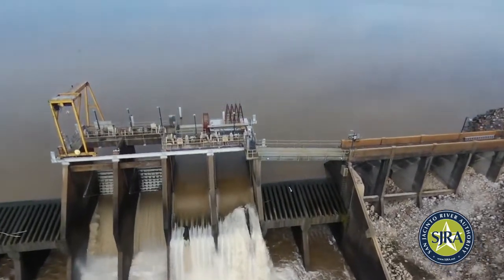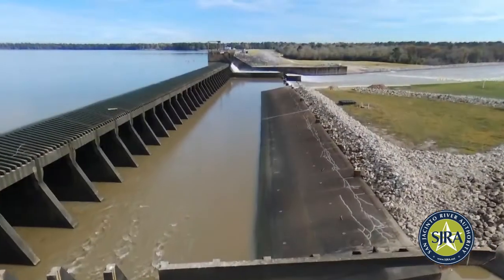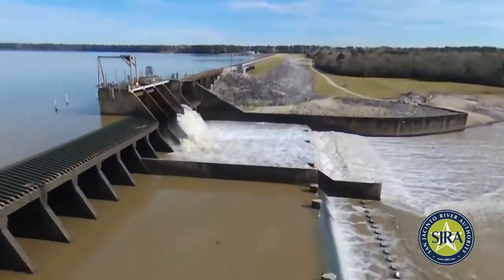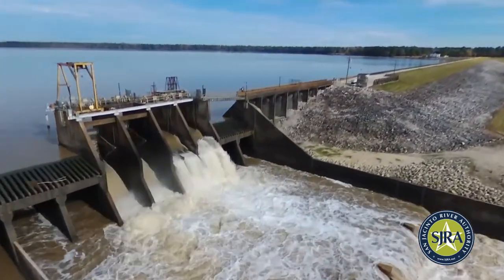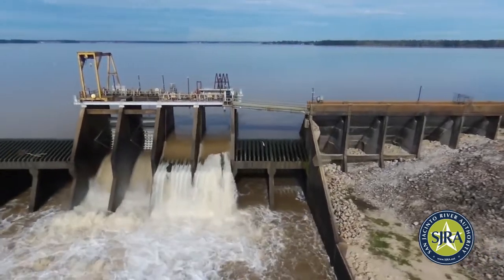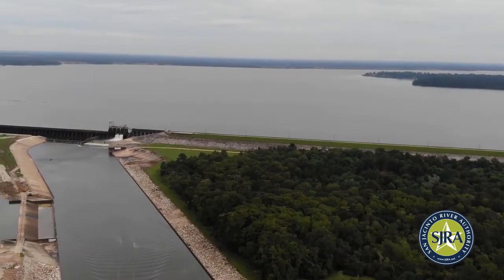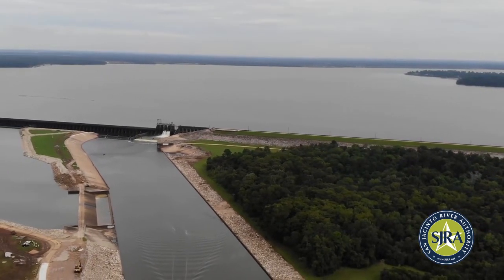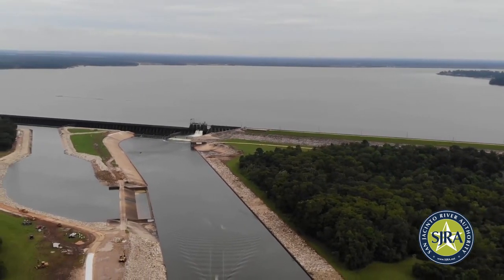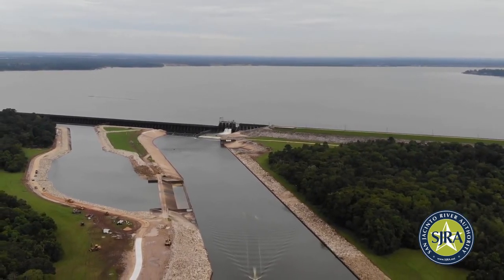The top of the dam is at an elevation of 60.23 feet above mean sea level. Maximum design water surface is 54.23 feet above mean sea level. Water release is controlled by two tainter gates located between the earth fill section and the spillway section. The elevation of the tainter gate sill is 25.23 feet above mean sea level, while the top of the gate is at an elevation of 45.73 feet above mean sea level.